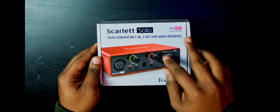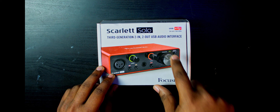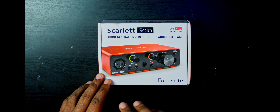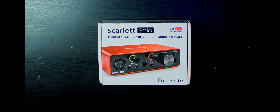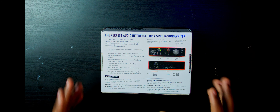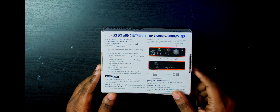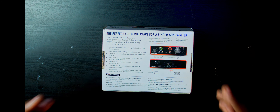First off, you've got updated knobs and buttons. There are a lot more LEDs — you have an indicator when it's connected to the computer. The halo lights remain the same from the previous generations. You've got your instrument button, your phantom power button, and then the brand new Air button. They've got a little information here about what the Air button does — it says 'give your mic air, a brighter and more open sound.' This is also a USB-C interface, which is great, definitely bringing more heat to the competition.